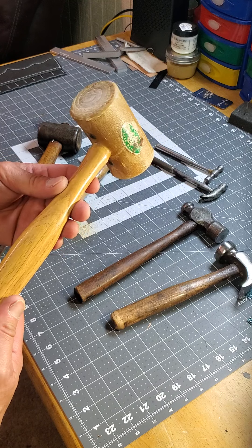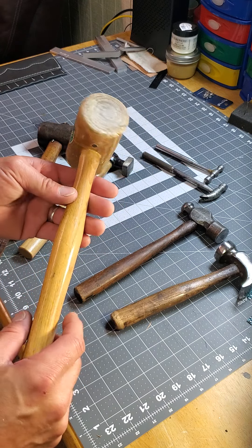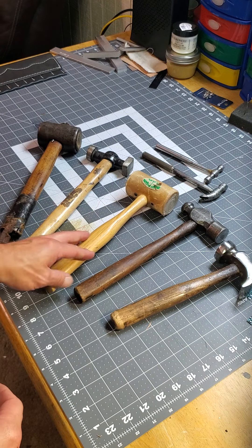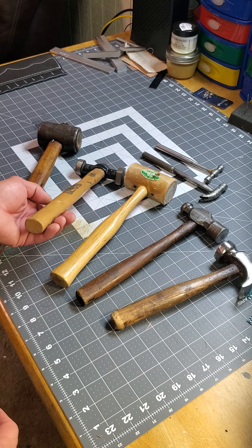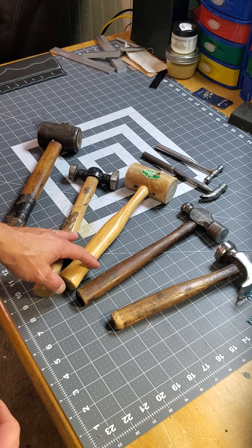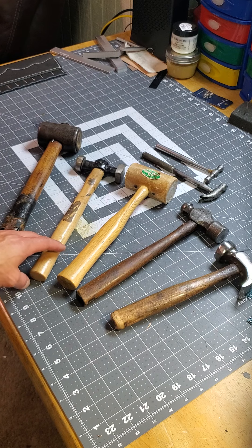A real nice hammer. I've used this one for tons of years and it's been good. There's a time and use for it — it's real delicate, lightweight, but you swing it hard and you can get some effort out of it. When I first started out in leather work I used to pound my stitches flat after hand sewing a wallet or whatever.